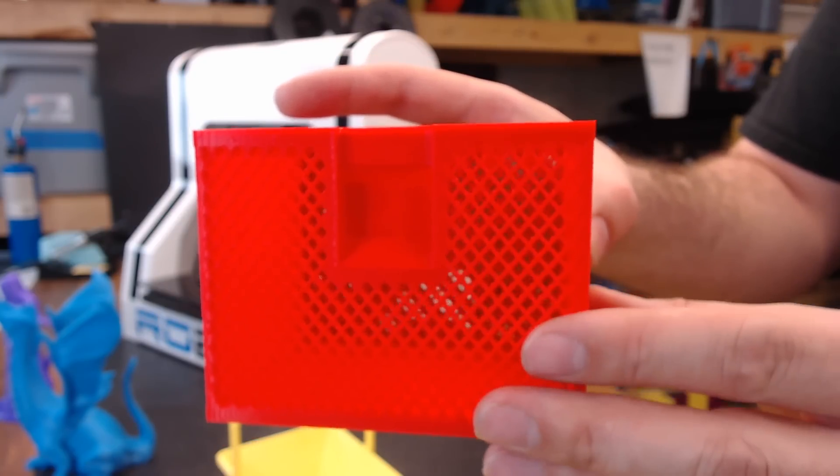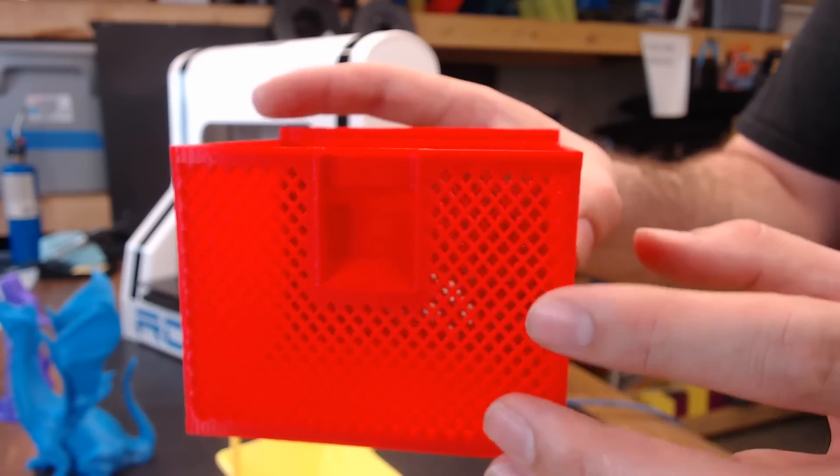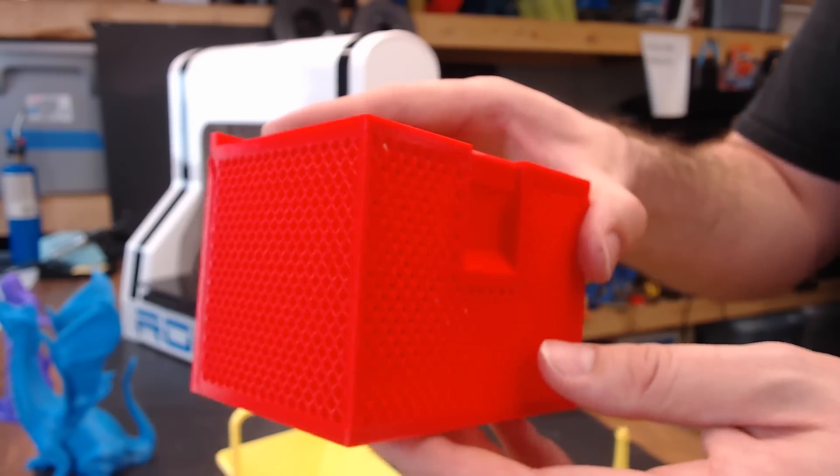After I got all my settings configured just right, I printed one of these basket boxes. It's safe to say that this can be a pretty difficult print even for the best printers, and this one came out pretty much flawless.